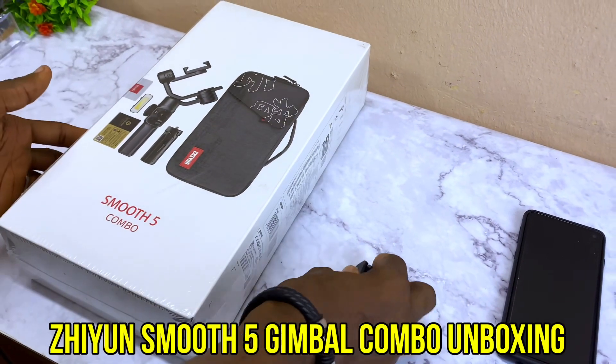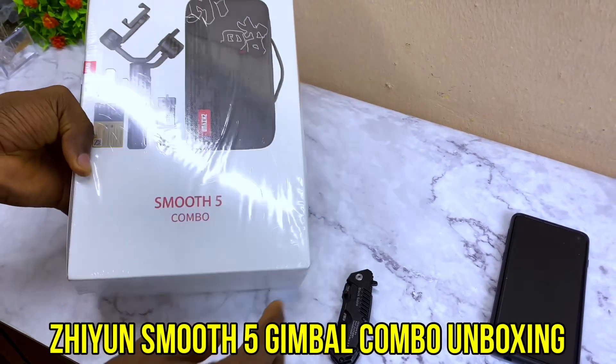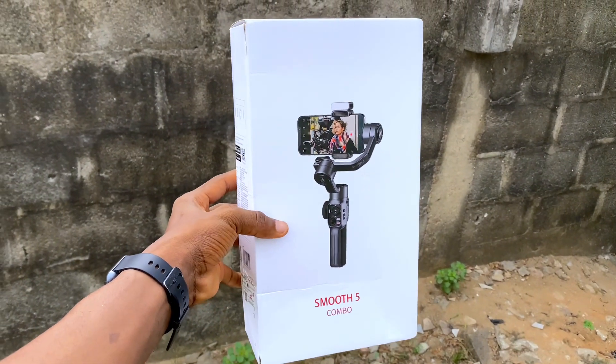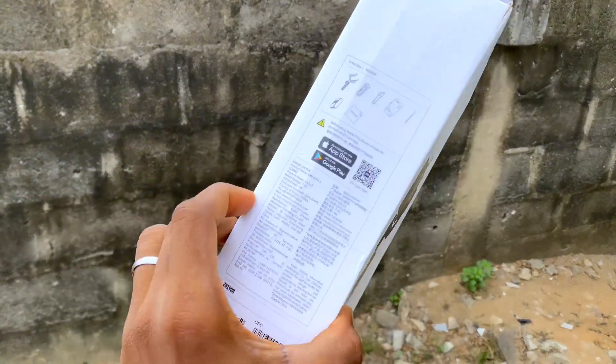Today's video is about the unboxing of the Jowin Smooth 5 Combo. It comes with this pack and has some features on the side — you can see the brand name, the combo, the product model, and other details. If you flip it over you are going to see the Smooth 5 Combo again, and also where you can open it.